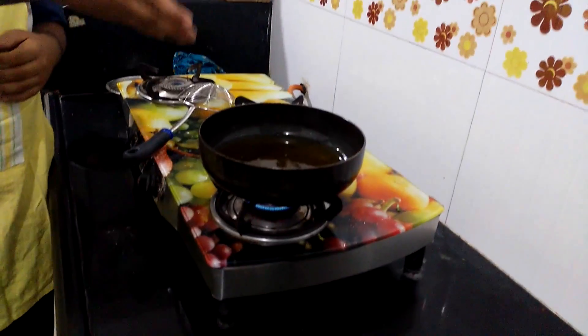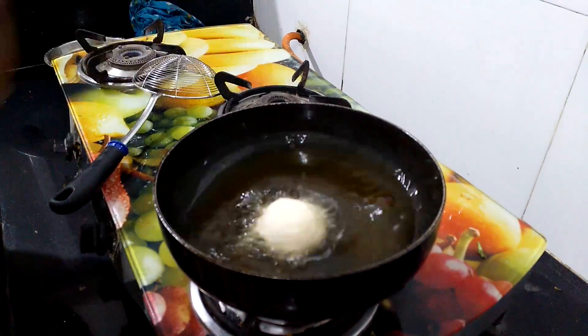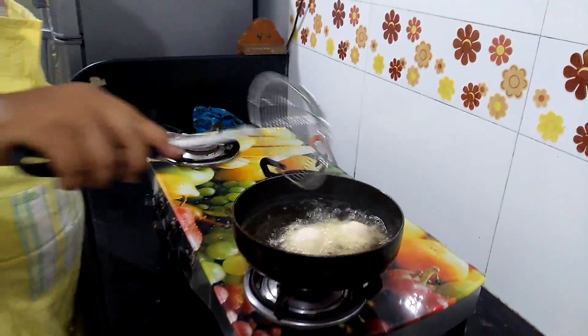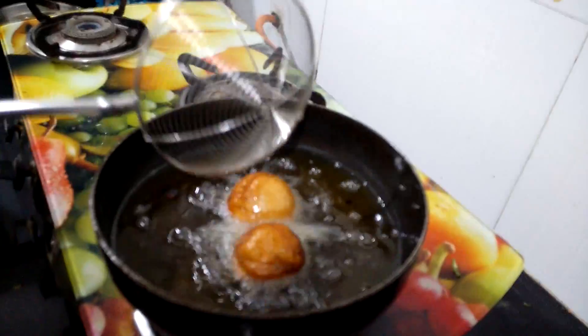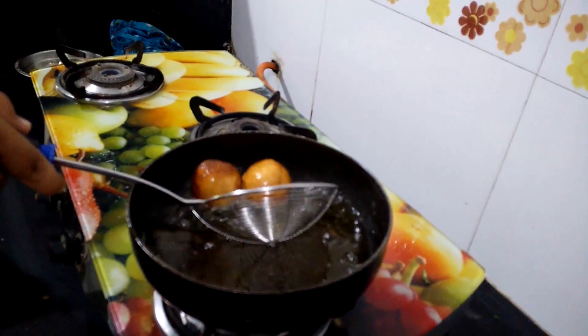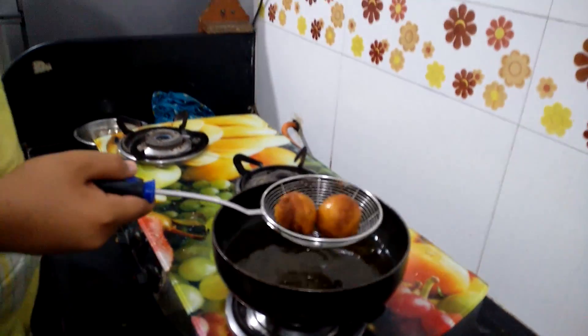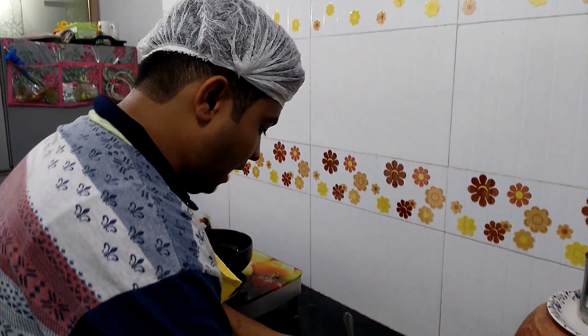Heat the oil in a pan, then put the roll in slowly. Deep fry the roll until the color is golden brown and remove from the flame. Now it's plating time.